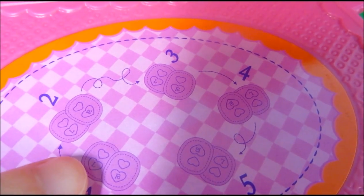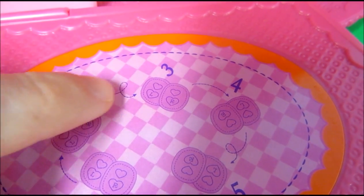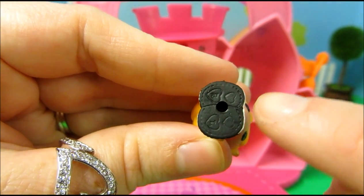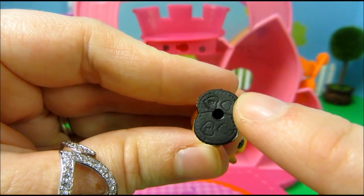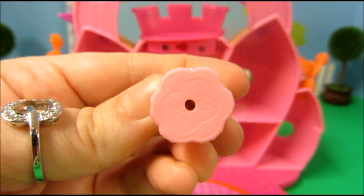So you can line up your little tinies left, right, left, right and it shows you how to make them dance. That's so fun. And if you look at the bottom of our little prince here, he has a left and a right so that way you can place him on the floor in the right position. The princess also is labeled as well.